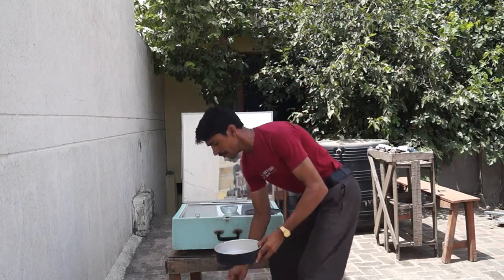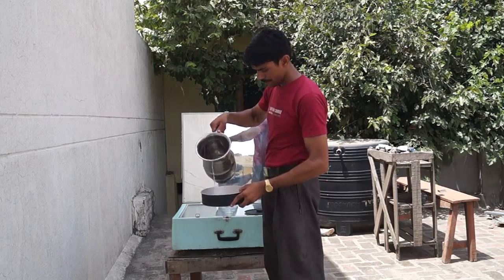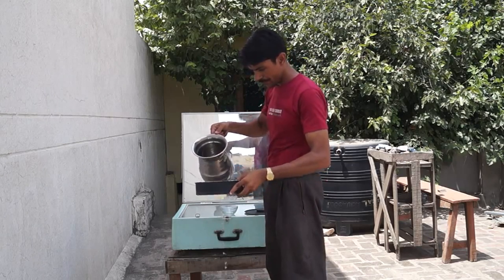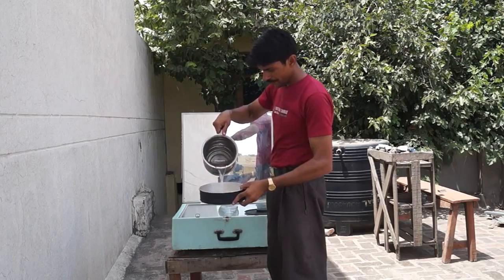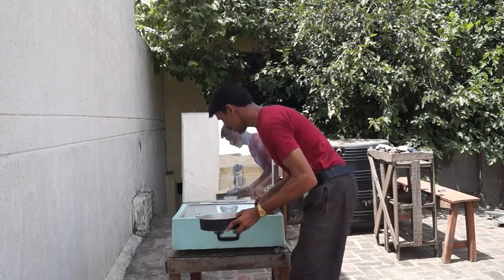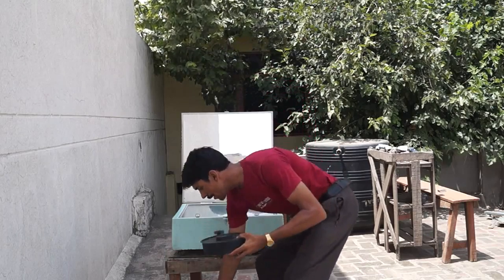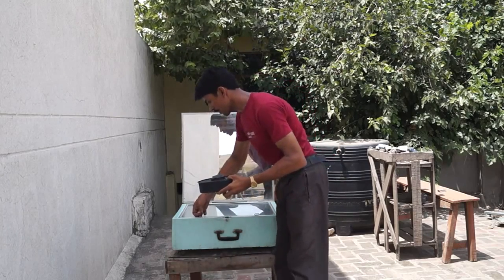Now I will use the water — just enough. Now I close this and open this.